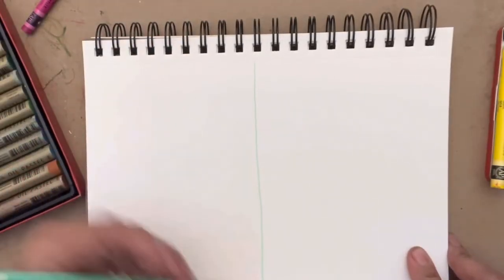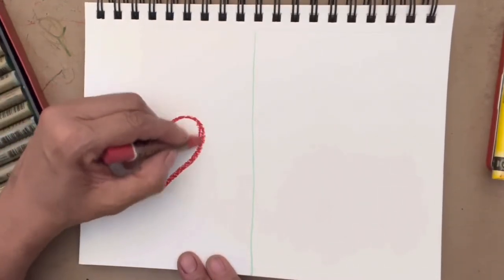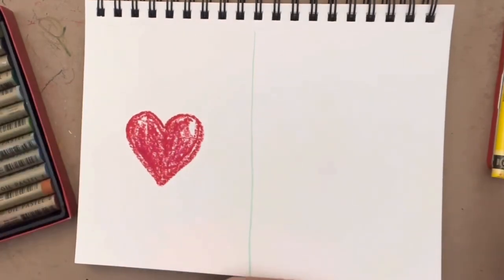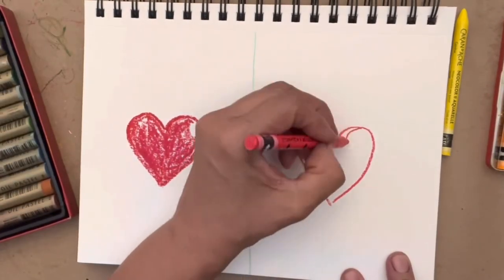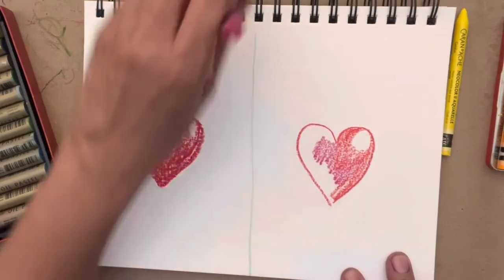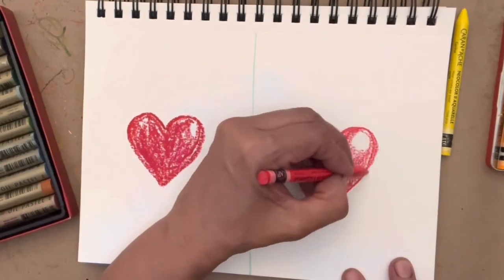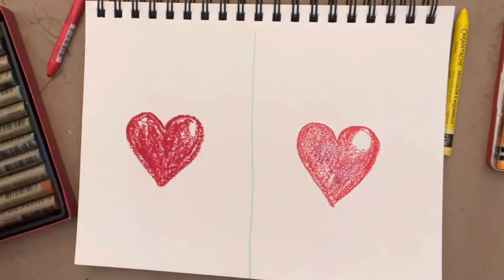Just for fun, I'm going to do a side-by-side drawing. The left side will be Mungyo soluble oil pastel and on the right side will be the Caran d'Ache Neo Color 2 crayons. I'm going to try to use similar colors. I'll use the red in the Mungyo set and draw a heart and do the same thing on the other side. This is just for fun — a simple, cute little drawing. I'm not going to do any color mixing, just the colors that are in each set, and I only have 10 colors.